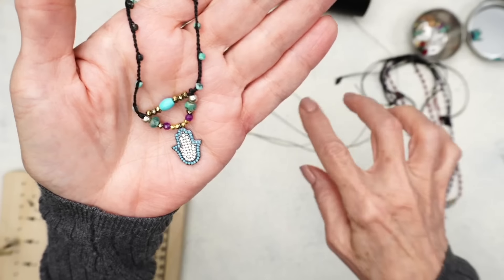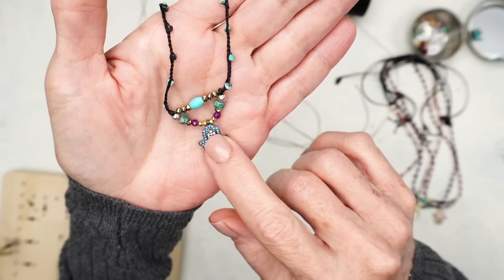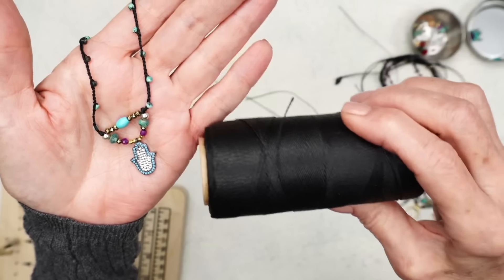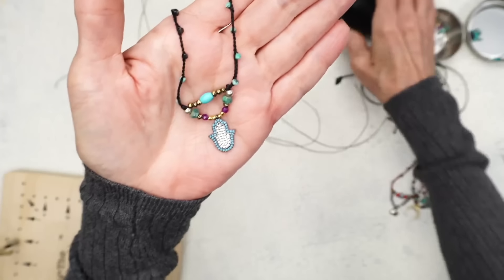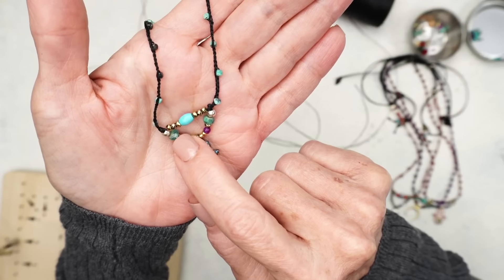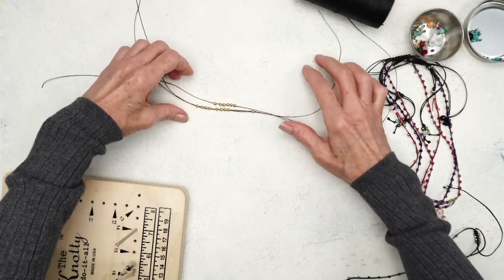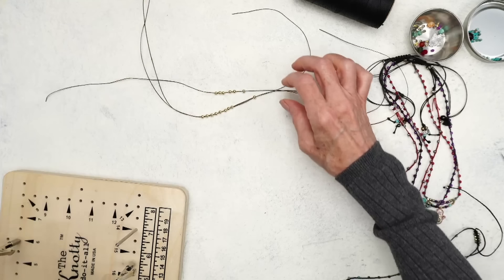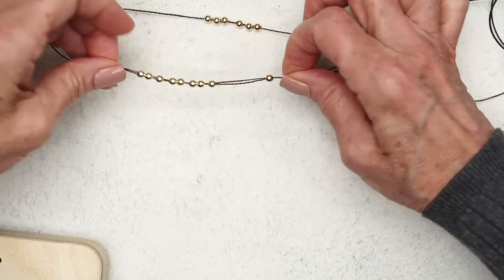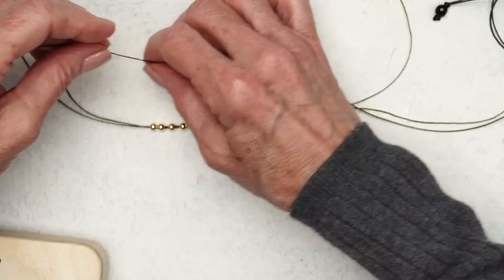The lesson I'm going to be showing today goes to a different level, because the waxed jewelry cord by itself wouldn't go through — but I've got a tip that will help you get that cord through. At its basic level, in a perfect world you'd have all your beads, two of them going through these and one through that, and then you bring everything together.